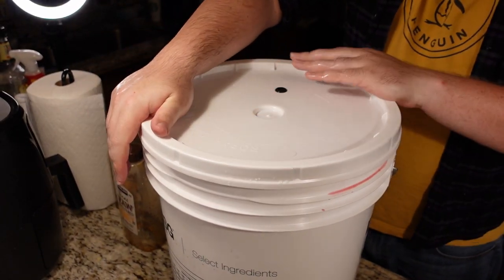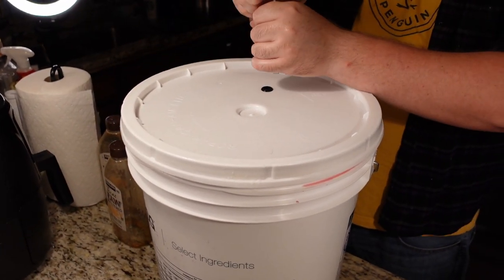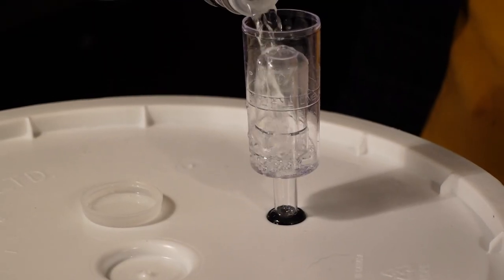Then we hit down the lid, insert the airlock, and fill up with your choice of vodka or sanitized water.